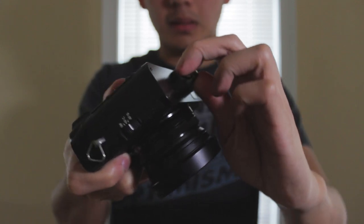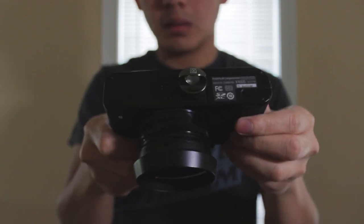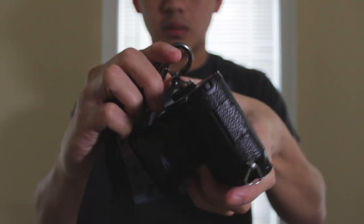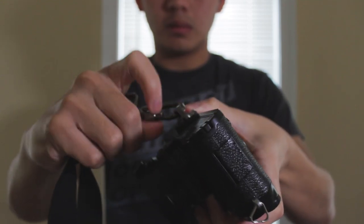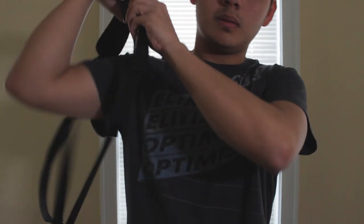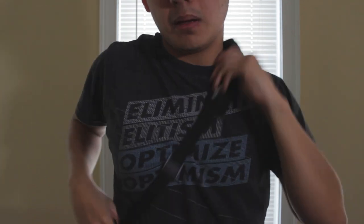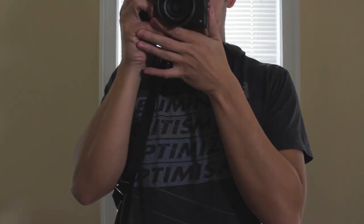All you have to do to attach the Black Rapid strap, which I use, is attach the fasten plate on the bottom, then hook the strap via this carabiner style mount and lock it into place. From there you're pretty much secure. Just sling it around your shoulder and chest, and you can pop it up and pull it down when you're not using it.